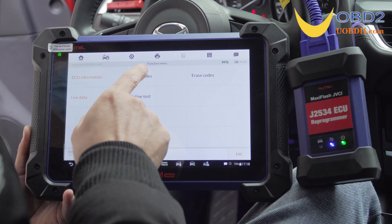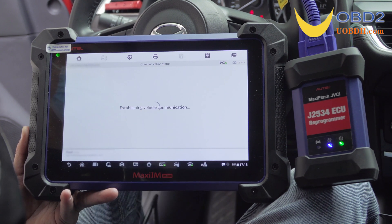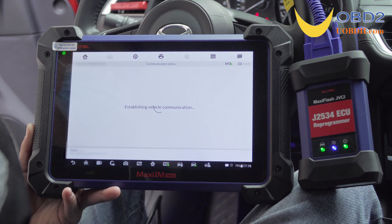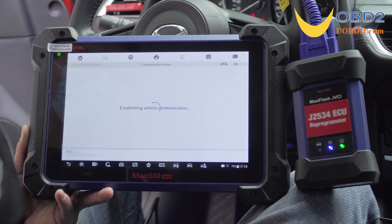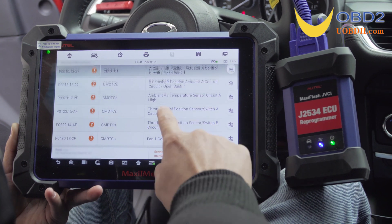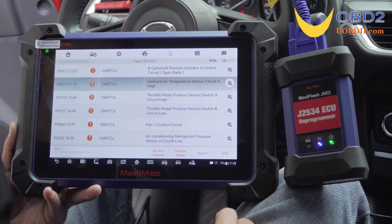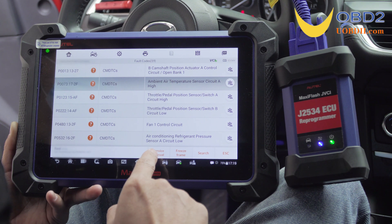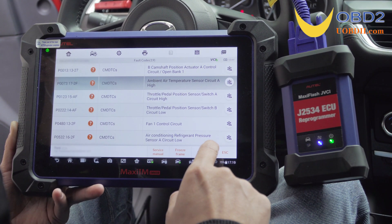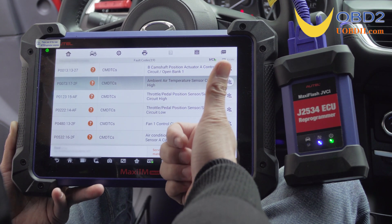Next, tap Read Codes and then Freeze Frame. There is also a service manual available. That's all, thank you for watching.